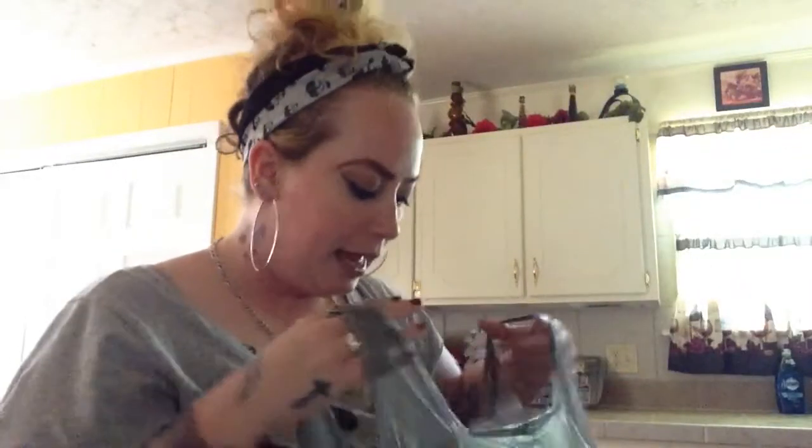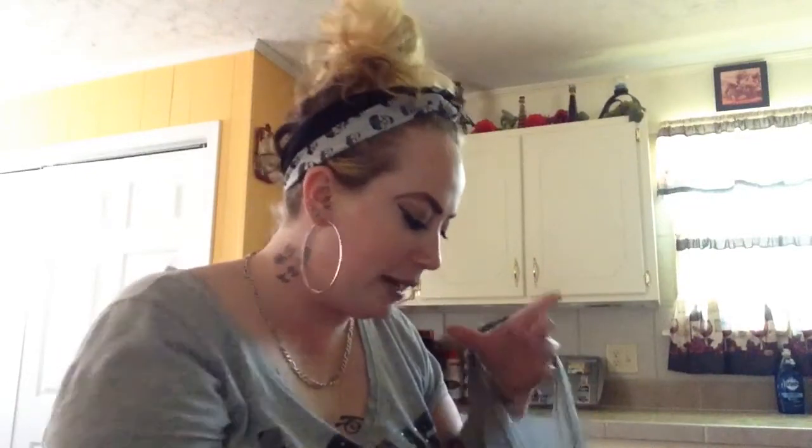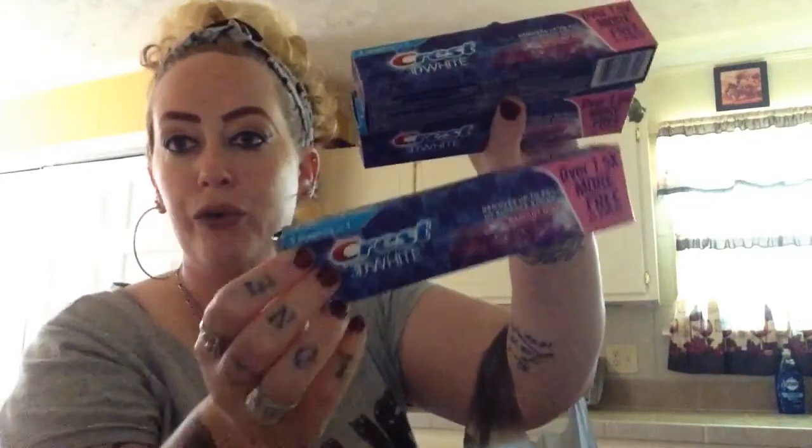I picked up four display easels to go with my Christmas DIY gifts — they'll hold the countdown so people can set it up and see it. I also picked up three more tubes of toothpaste as a repeat buy. I still had three in my cabinet and just opened one, so now I have seven total. You can never have enough toothpaste, and for a dollar for a name brand you can't go wrong.